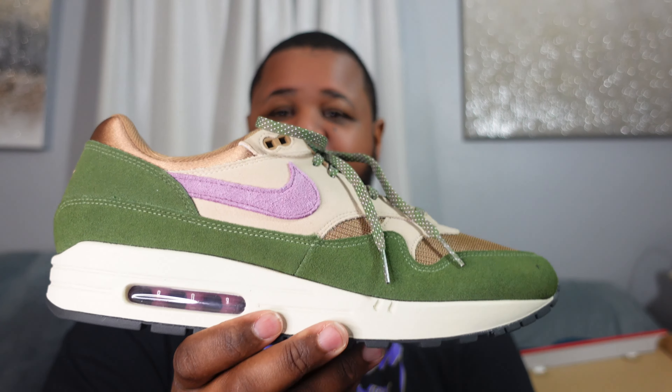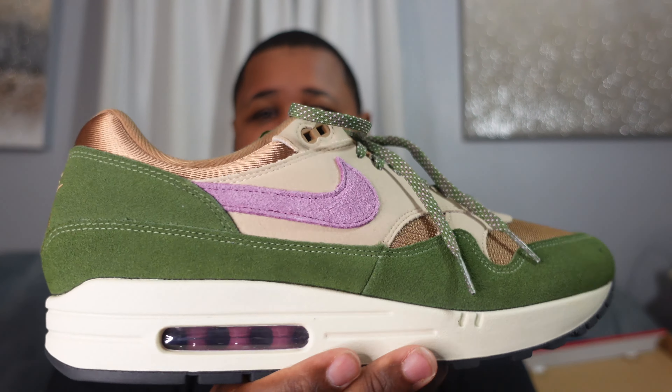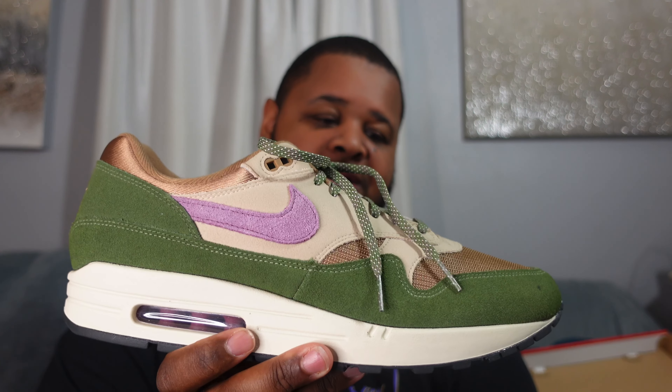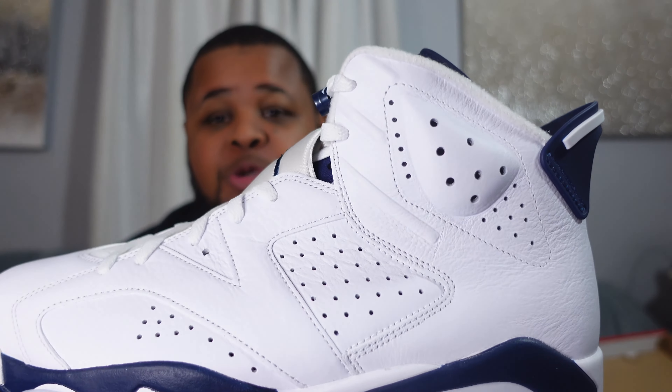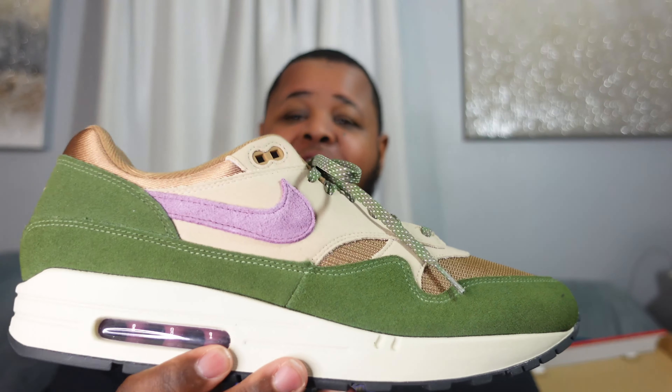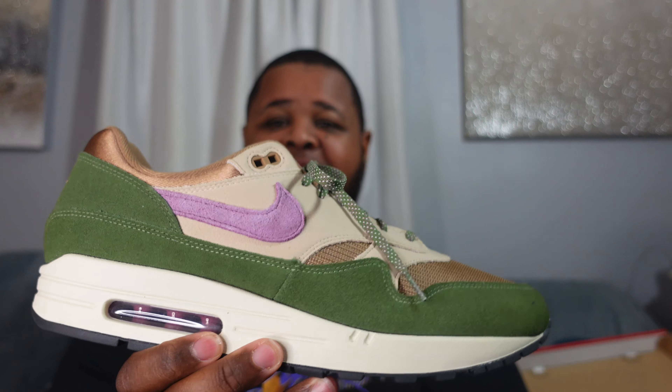That's all we got — I just wanted to unbox and take a look with you guys. This is the Nike Air Max 1, called the Tree Line, but we know these are inspired by the SB Dunk Skunks. A dope shoe in my humble opinion — and I love green, so of course I would like these. Let me know how you feel about them. Make sure to like the video, sub to the channel, we're trying to get to 2K. Leave a comment, hit the notification bell. Check out the pickup vlog for the Air Jordan 6 Midnight Navy. That's all — it's your boy Mar, stay blessed, live your life, peace.